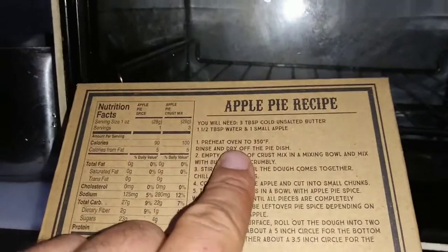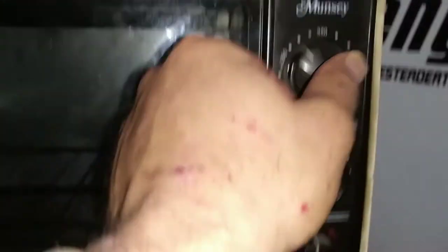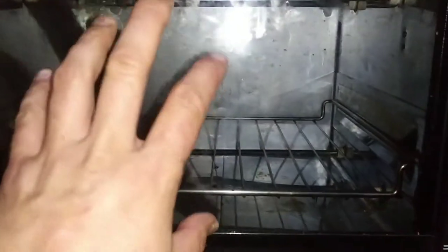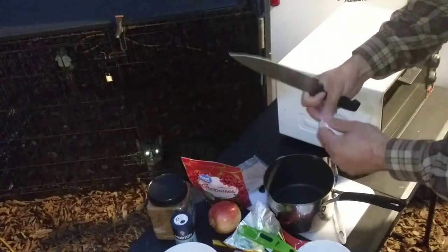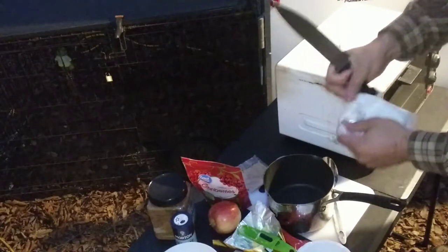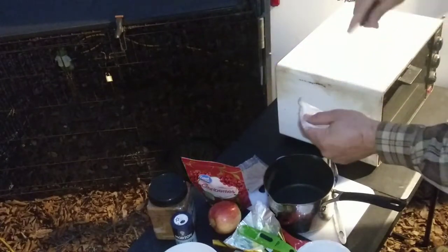Instruction number one is to preheat the oven to 350 degrees for 30 minutes, and we're doing this in a toaster oven. Let's go ahead and set it to 350, put it on bake — light comes on. Some of you might recognize this toaster oven from my previous videos, and you might notice I've scrubbed it out. It still doesn't look real good, but it looks a lot better than it did. We got the work light set up now.